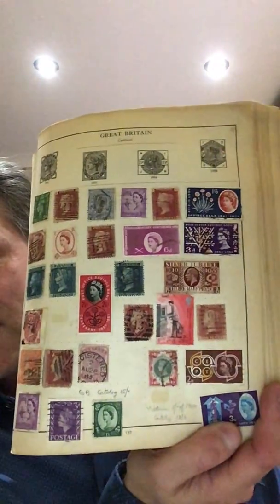Let's look at Great Britain and see if we can find anything of value there. As I suspected, it's not of value. There are some old stamps in here, but the condition's terrible, and they're not particularly rare old stamps. Here's an example page for you — interesting, but of very little value.